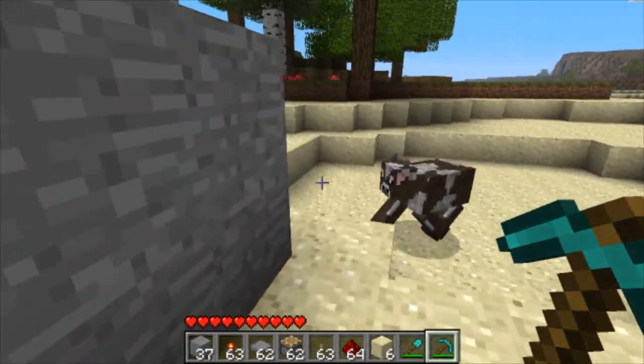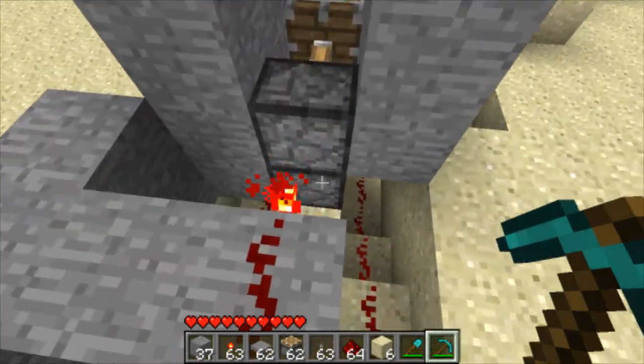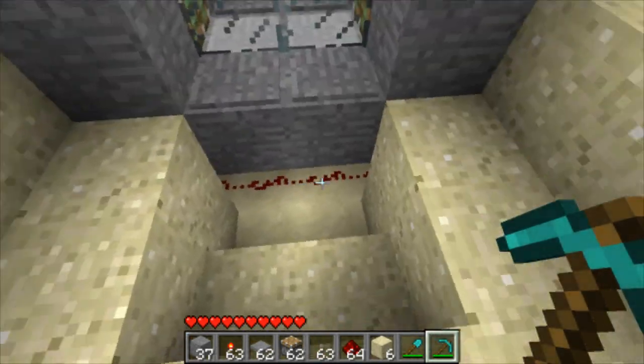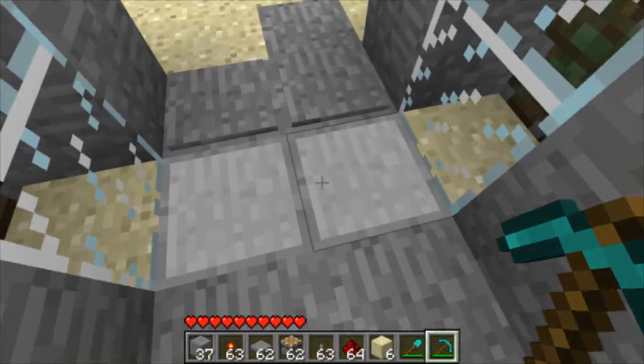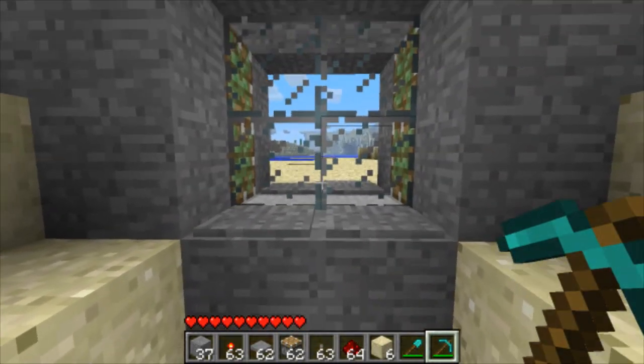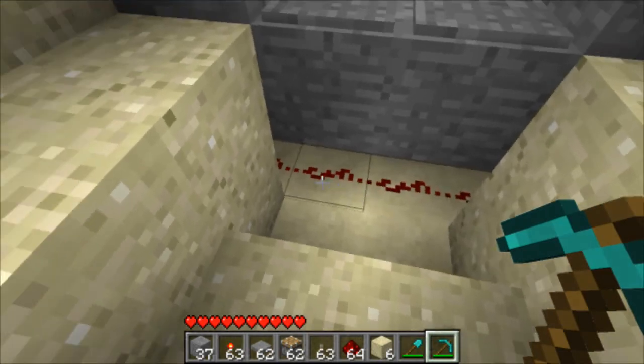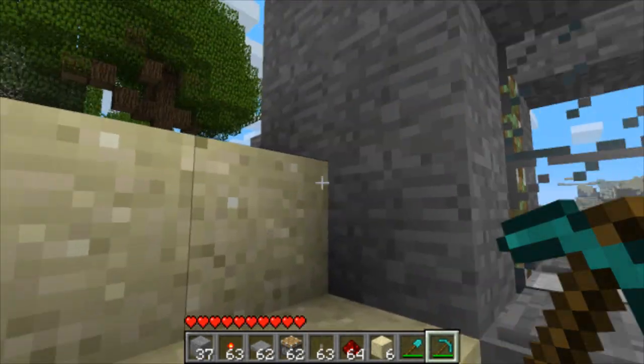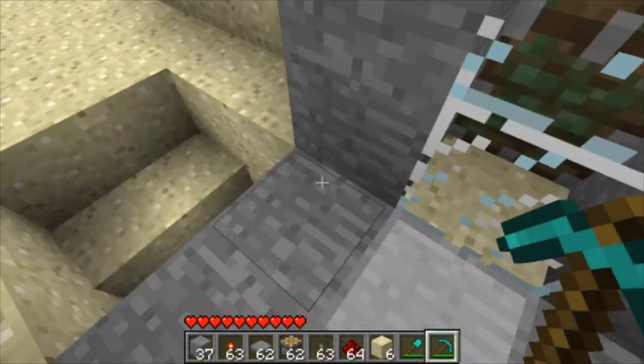Then what you do is you connect this with redstone wire. When this redstone wire is powered, this torch goes off, allowing the pistons to retract. Then make the same on the other side and connect the two via redstone wire like this. So when you walk on either side of the pressure plates, this gets triggered and it flows towards both sides of the door allowing them to open simultaneously.